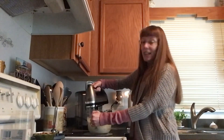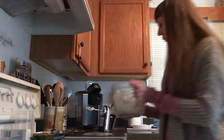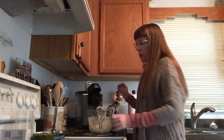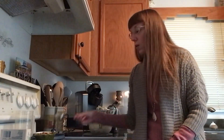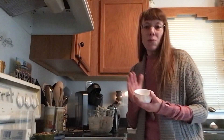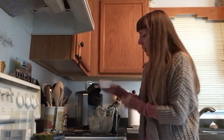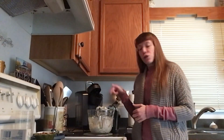Blend that until it's nice and creamy. After just a minute or two, there we are with our cream cheese mixture. Next up, we're going to add in a couple of sugars — a quarter cup of brown sugar. And then we've got powdered sugar; I don't have an exact measurement since I had to make a homemade batch, but this is probably about an eighth of a cup, maybe just under that. We're going to mix that on low until it's all blended and smooth.